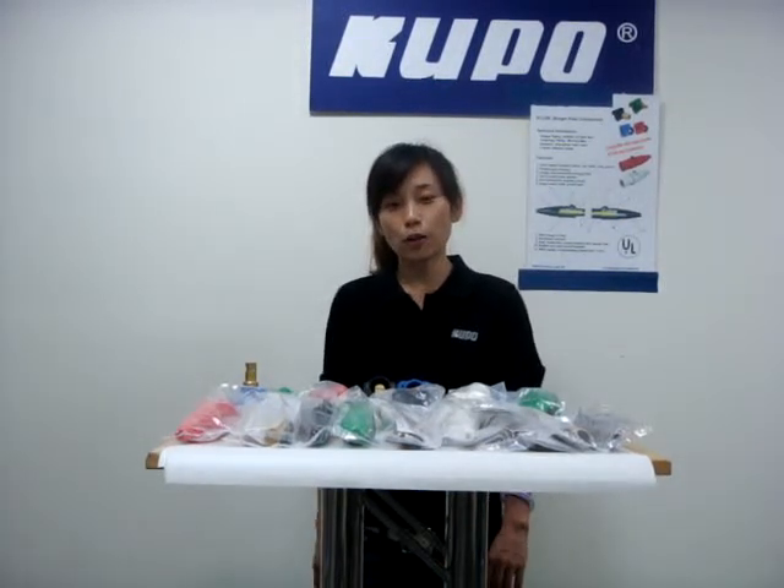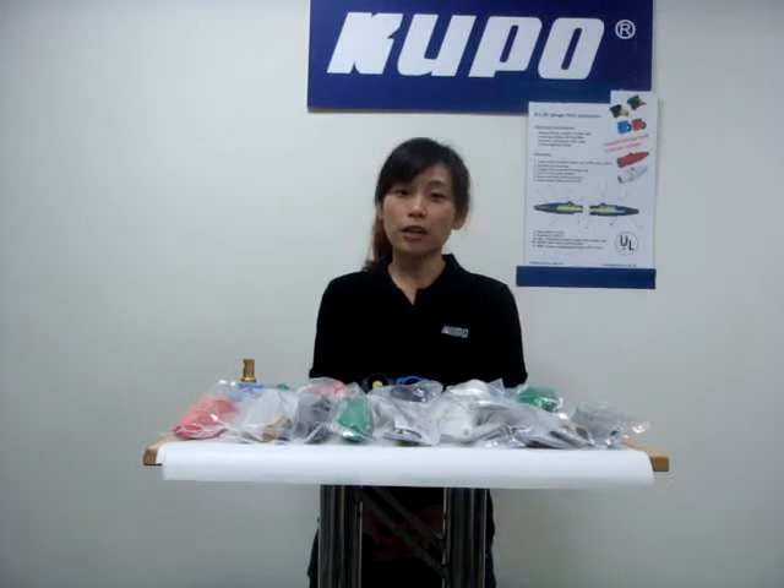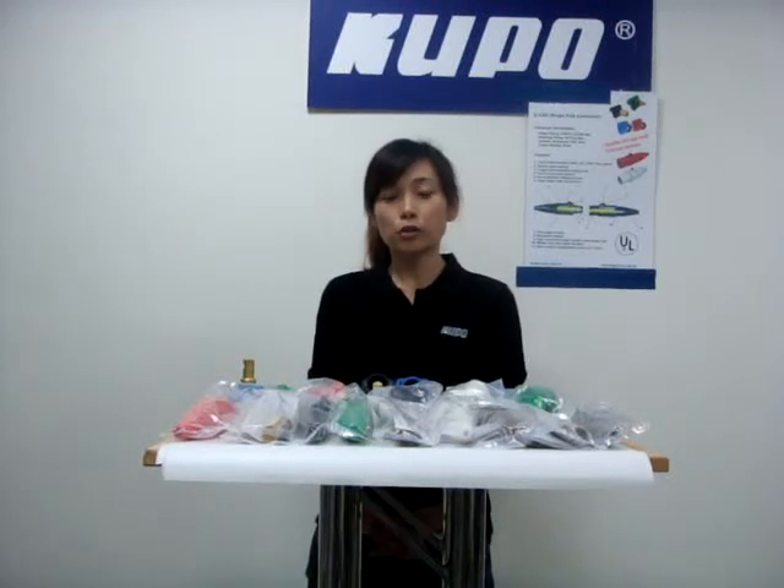Hi, I'm Anita. I would like to introduce Kupo K-Lock. K-Lock is a 400-amp single port connector, often used in temporary electronic power distribution or production. It can be connected to large generators or buildings, and disconnect to either a distribution panel or lighting dimmer rack.